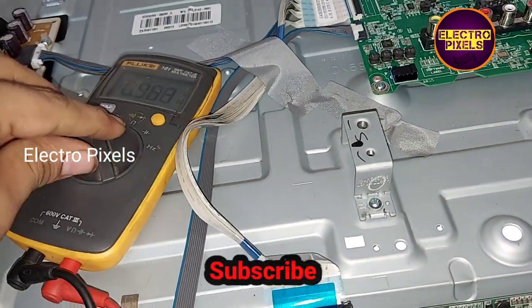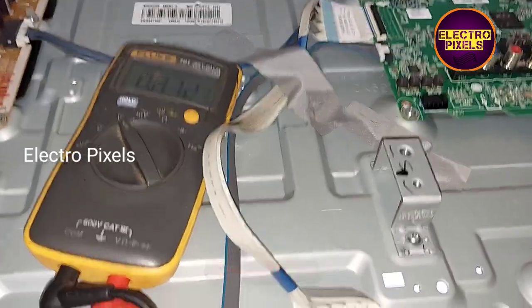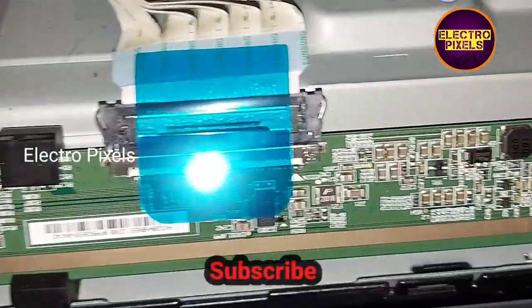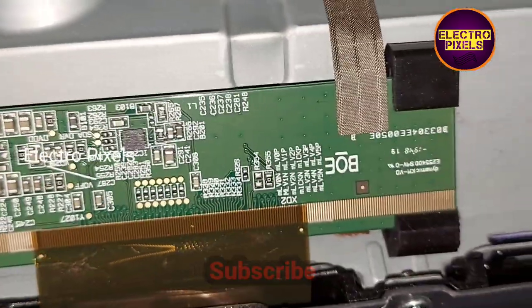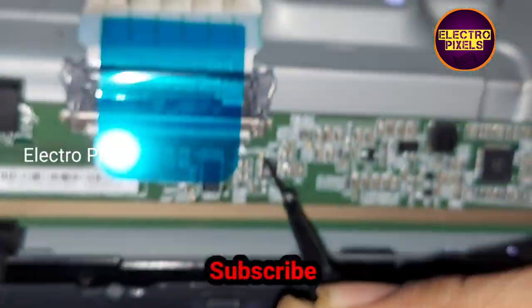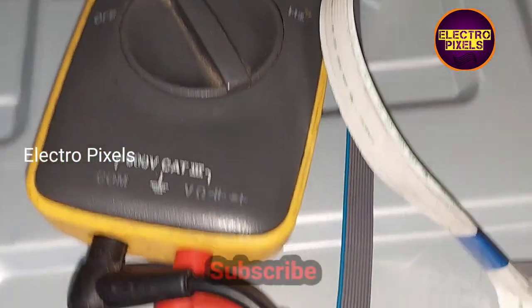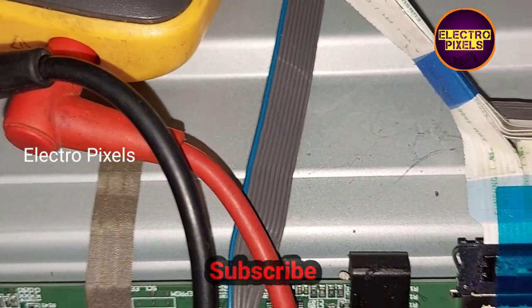Before starting the repair, let's check for the basic panel voltages. While checking, I found that all the basic voltages are okay — the 12V input, VCC, VGH, VCOM, AVDD — all voltages are present and okay.